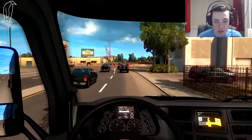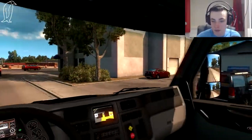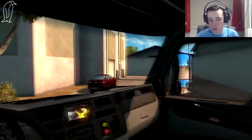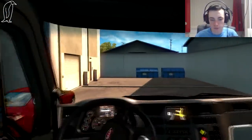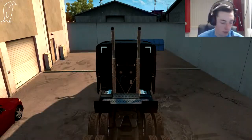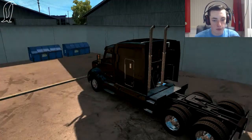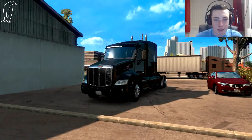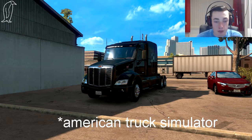Honestly, this is amazing. And there we are, ladies and gentlemen. That has been it in American Truck Simulator. I'm going to go back to the desk camera, the unboxing camera, and give my final review.